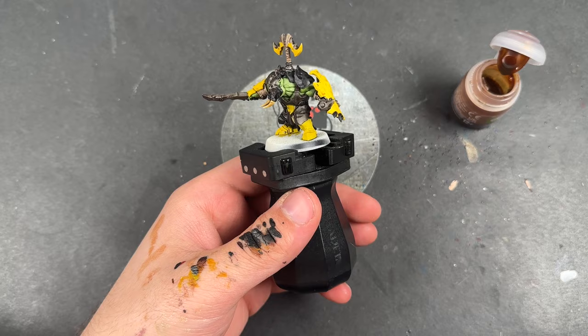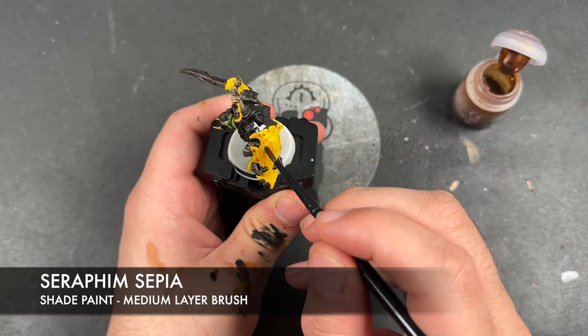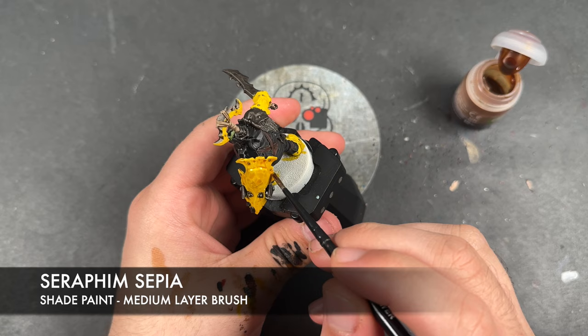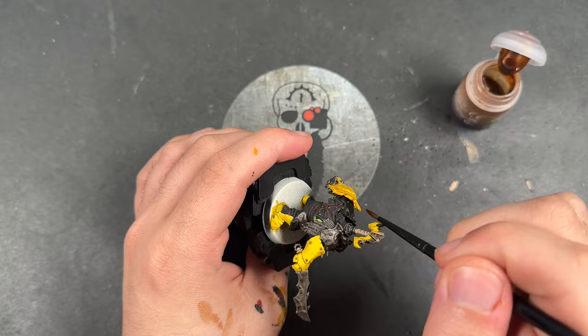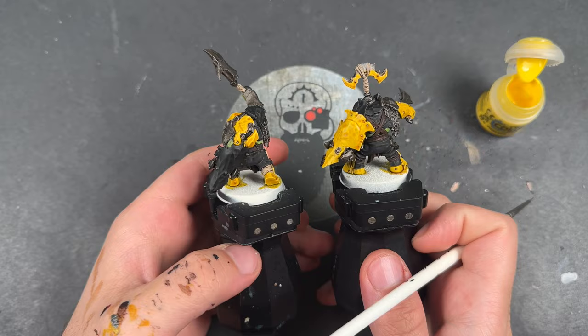For our final shade, we're then going to take some Seraphim Sepia and use this to shade all of the yellow. With that done, our Ard Boys are now at what I would call a War Hipster battle ready, and they're looking pretty fabulous. However, we are of course not going to leave them there — we're going to take them to the next level by adding some highlights.